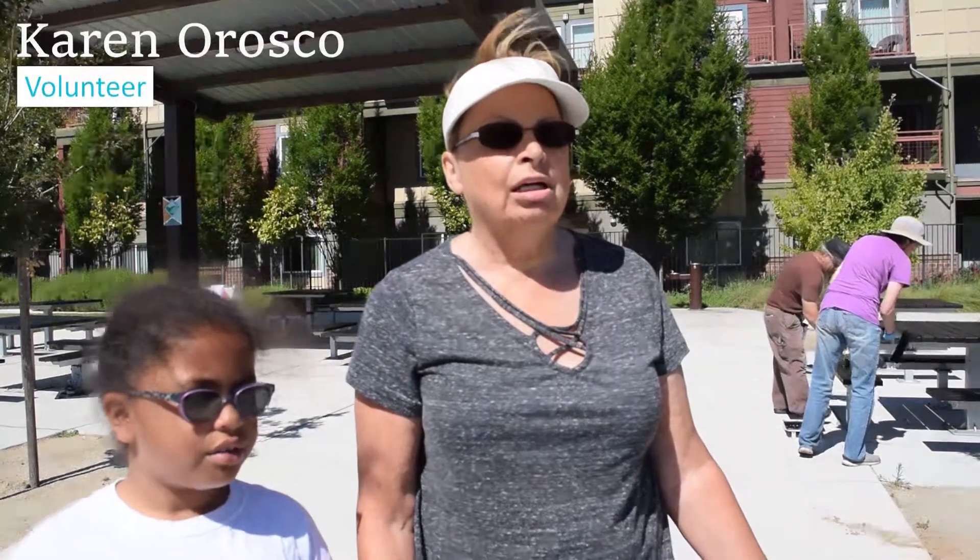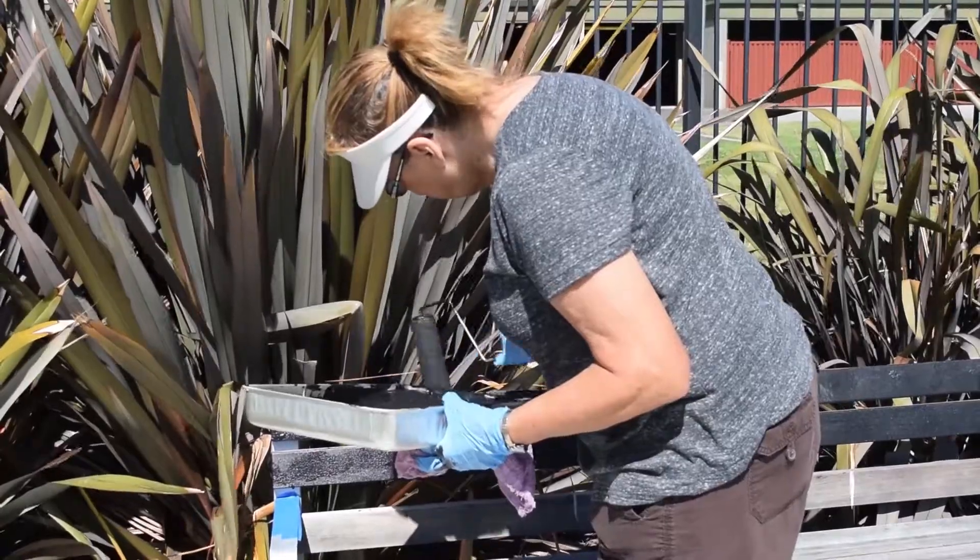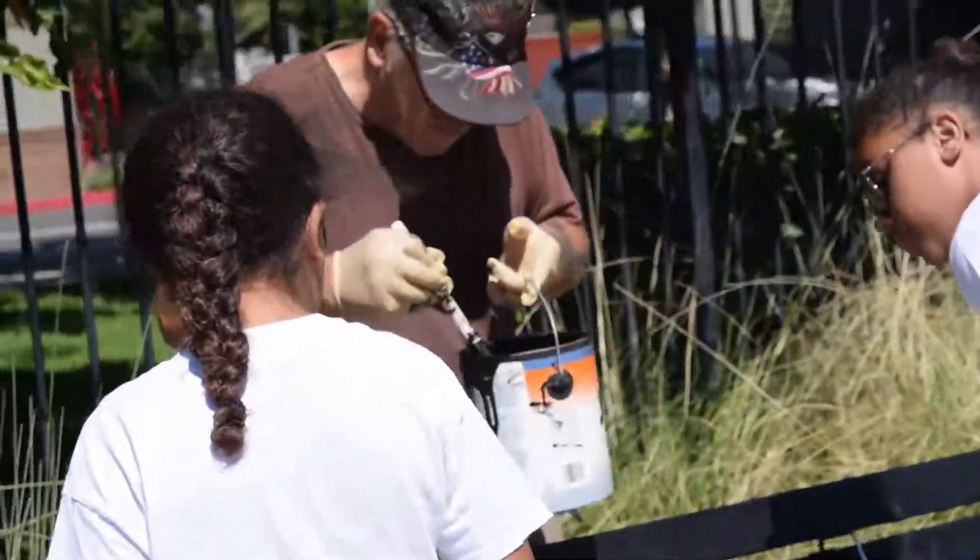We use the park, so naturally we want to keep it nice. And even if we didn't use it, it's for all the other children in West Sacramento to be able to enjoy.